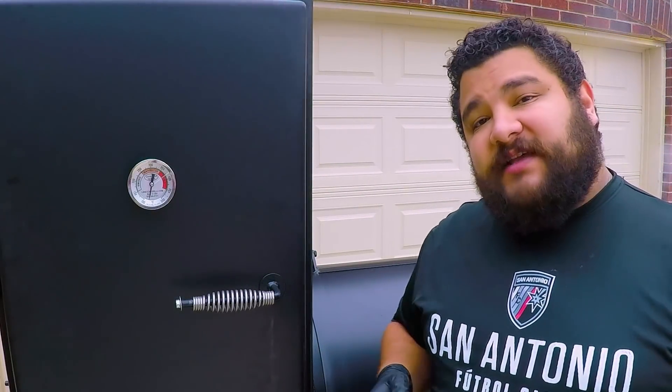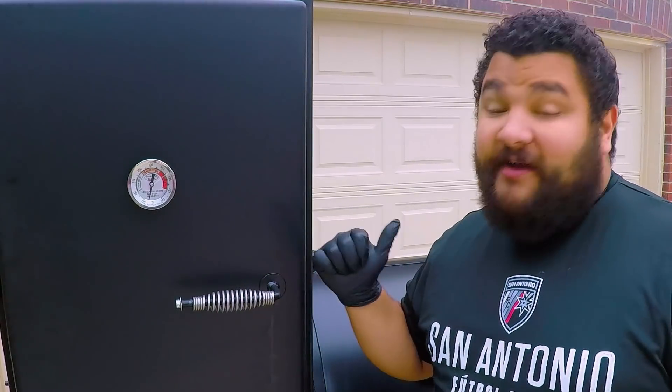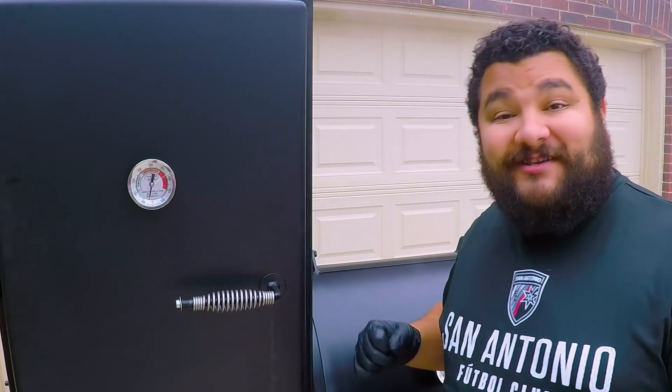Hey everybody, welcome to Fatty's BBQ. My name is Eric Cantu and I want to say thank you very much for joining in on this video. This week I'm super excited — the fire has started and we're cooking up some brisket.